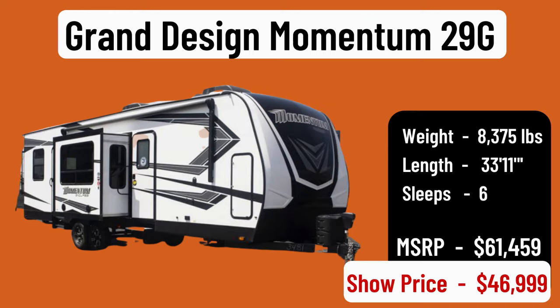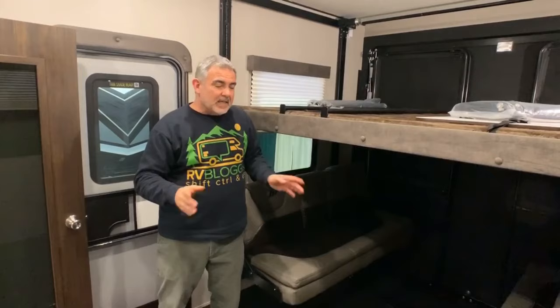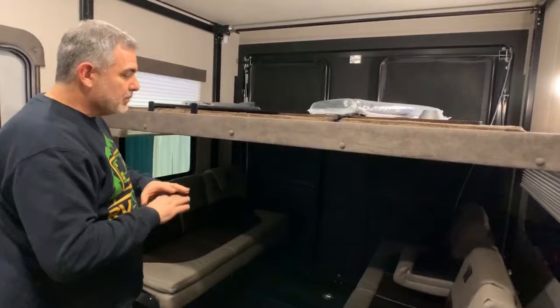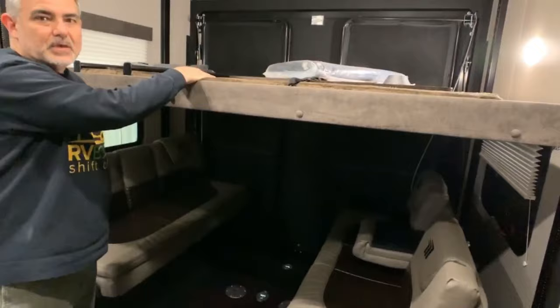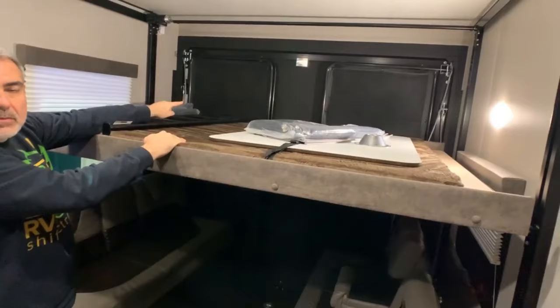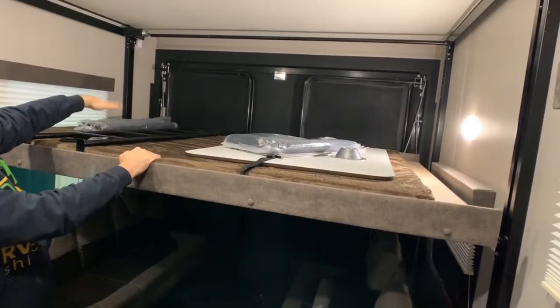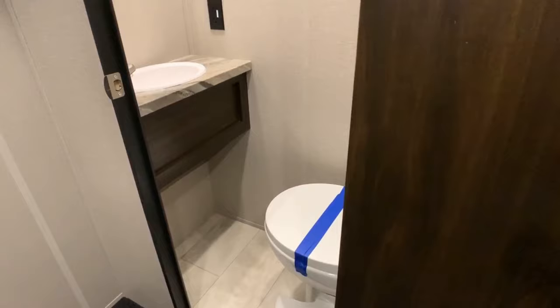This travel trailer toy hauler is the Grand Design Momentum, model number 29G — the name indicates it has an 11-foot garage, which is fantastic. We just met a guy who owned a Harley and said newer Harleys need an 11-foot garage. The width lets you fit an ATV and a motorcycle at the same time. It's also multi-functional — two couches can have a table set between them for dining, or they lay out into two beds, with another bed over top. The ramp also becomes a deck with deck rails. In the garage area there's also a half bathroom for cleaning up after a day on the trails.